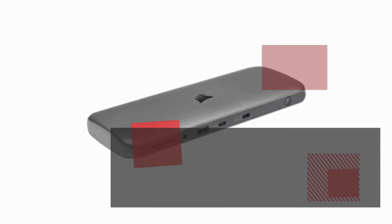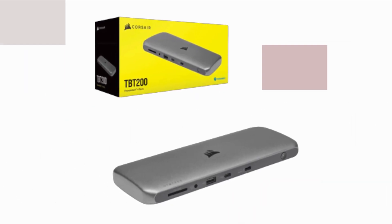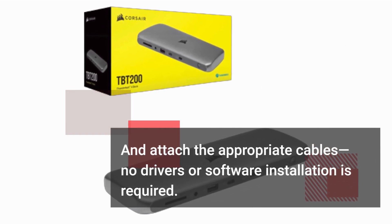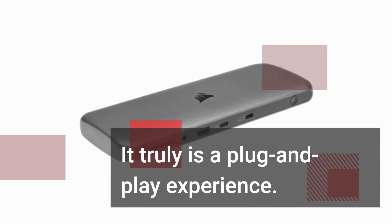Other notable features include an SD card reader, a 2.5GHz Ethernet port, a combined audio input-output, and a Kensington slot for added security. Setting up the TBT200 is a breeze — simply plug it in, connect the power, and attach the appropriate cables. No drivers or software installation is required. It truly is a plug-and-play experience.